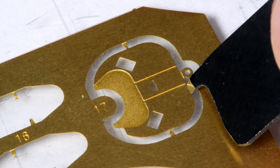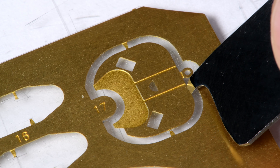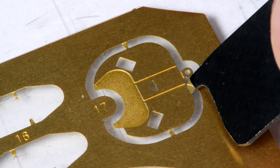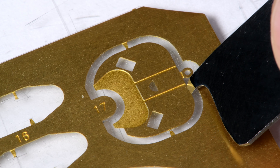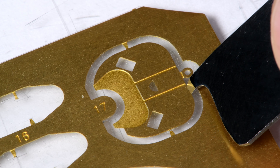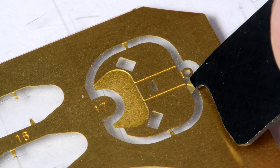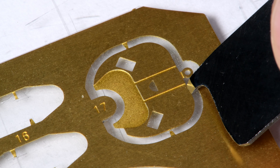I'm noticing that these angle brackets do not have a right angle. It does appear that maybe this angle here is 90 degrees, but it's not — it's off just a little bit, and that means that when these are mounted, they have to be mounted in a specific way.